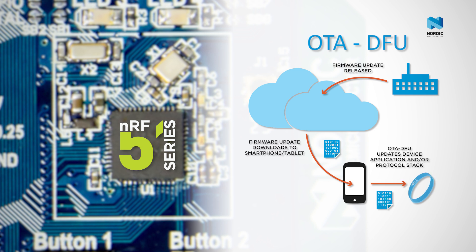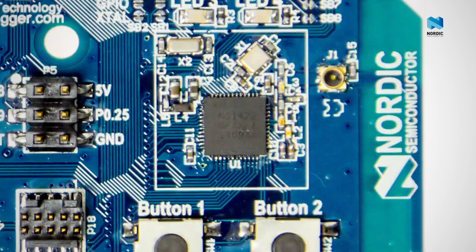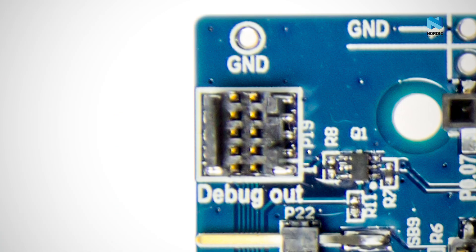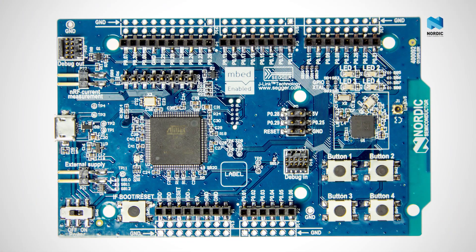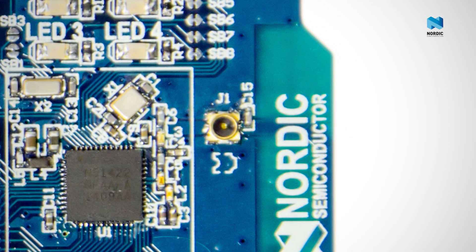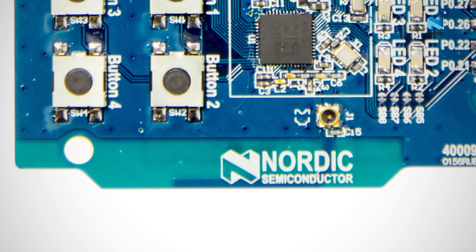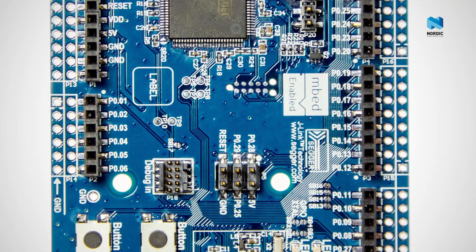This feature can be used to fix bugs or to introduce new features in your product. The board features four user programmable buttons and four user programmable LEDs. There is a programming and debug port. The board supports SEGGER J-Link onboard programming debug and ARM mbed CMSIS-DAP programming debug. There are a range of current measurement options, a micro SMA connector for making direct RF measurements from the board, a PCB antenna, and all device GPIO interfaces and peripherals are available from edge connectors which conform to the Arduino UNO connector standard.